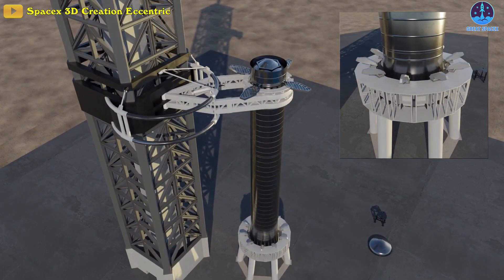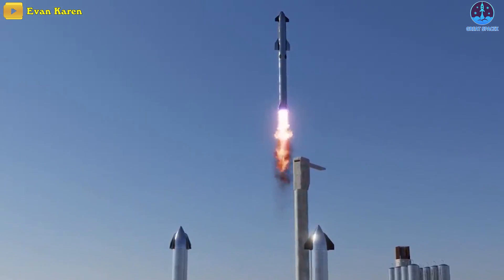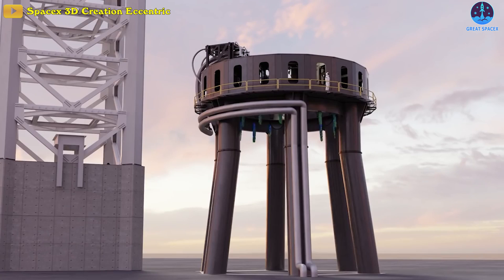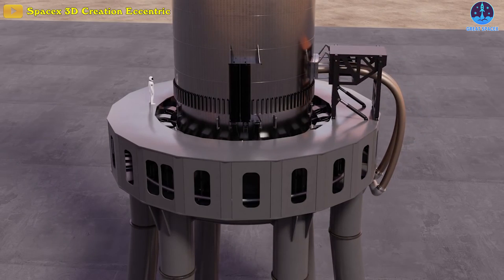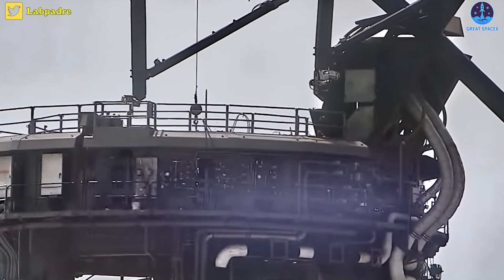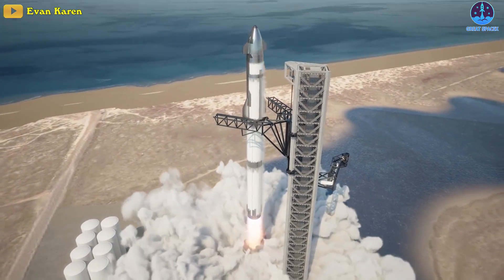The launch mount is a metal structure that supports the upright rocket before it launches. It's a component of a typical launch pad. Umbilical cables from the launch mount provide the rocket with power, cooling liquids, and top-up propellant before launch. The structure also helps shield the rocket from lightning strikes. The launch mount also has features that minimize damage from the rocket's launch.